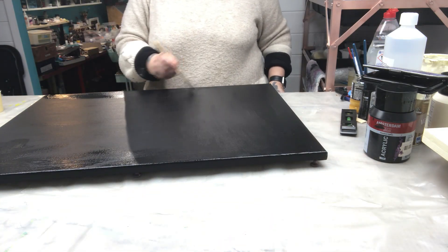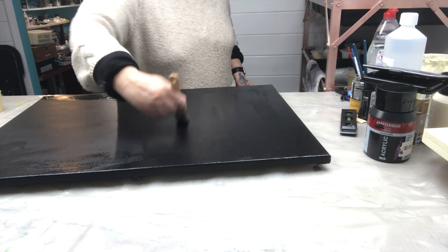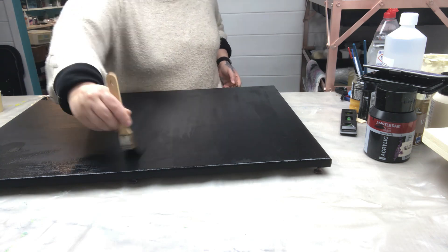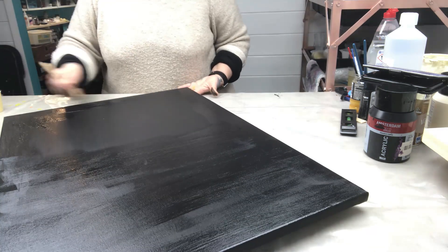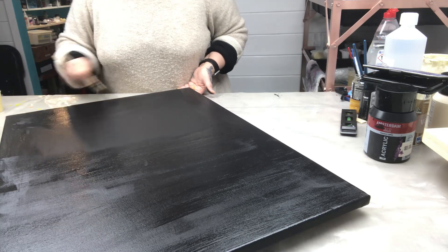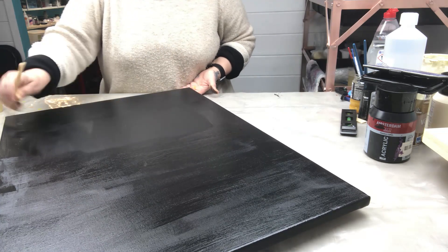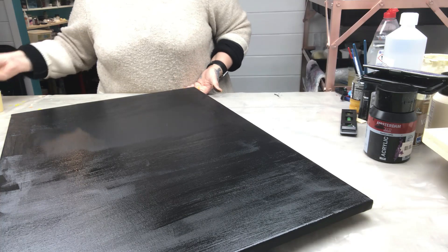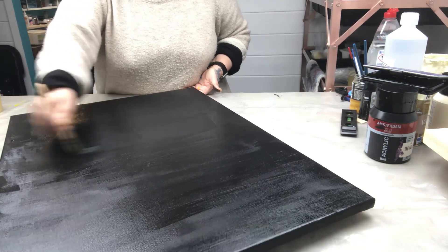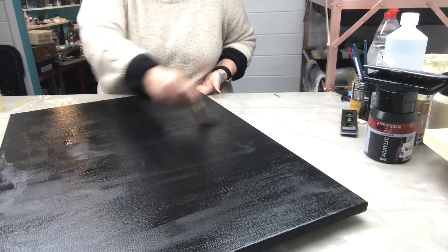Black is the only color going on the canvas itself in this project — there will be other colors, but they won't go directly on the canvas. The reason for a second coat is that if there's a little bit of canvas showing through black, you can tell immediately. This second layer is slightly thicker than the first, so I'm hoping the coverage will be a lot better. I'll let it dry overnight and check back tomorrow.